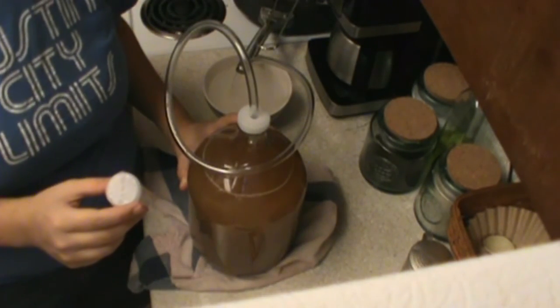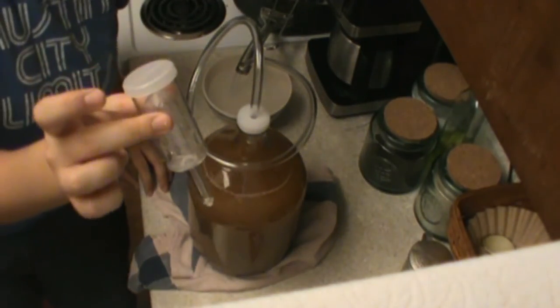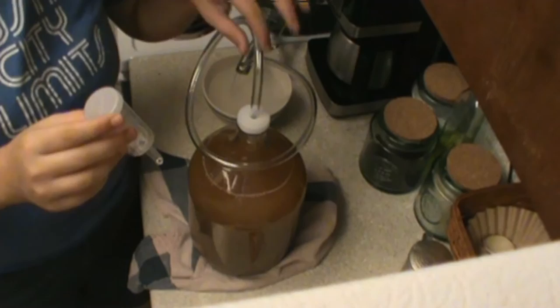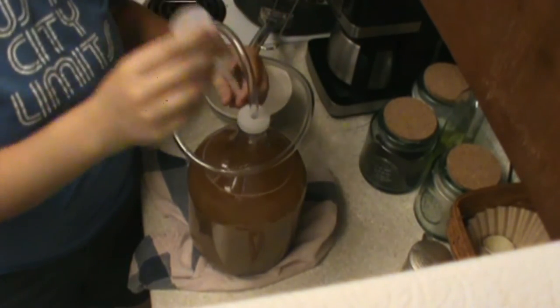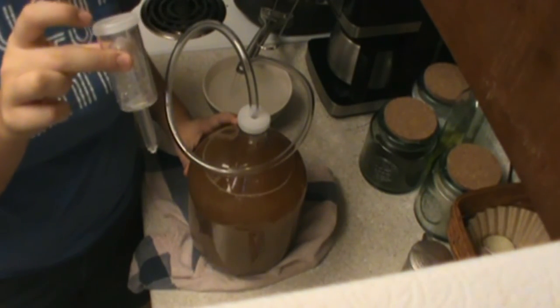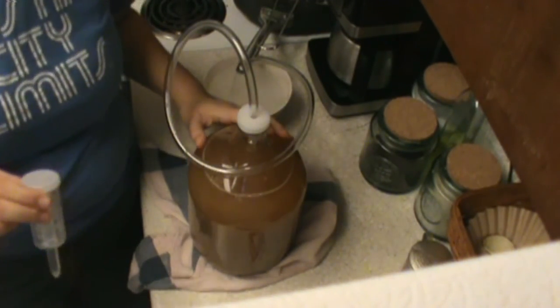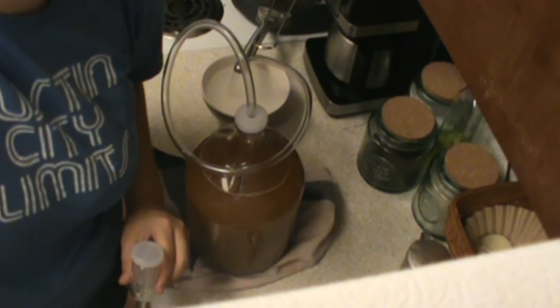We're going to put this in a dark place. After about three days of this, we're going to put on the airlock instead of this tube — so we'll replace this tube with the airlock. Once we've spent about two weeks in a dark place with the airlock on, then we'll be able to move on to bottling. So next up, we'll be showing you the bottling of this.